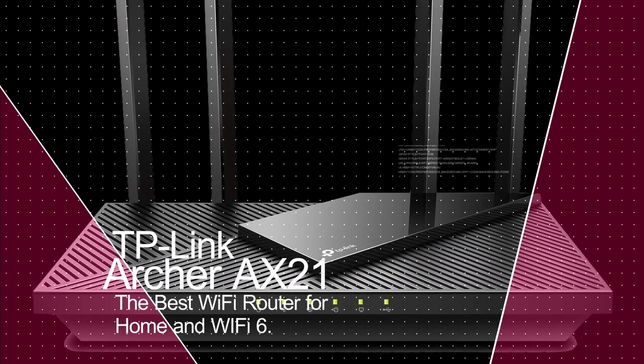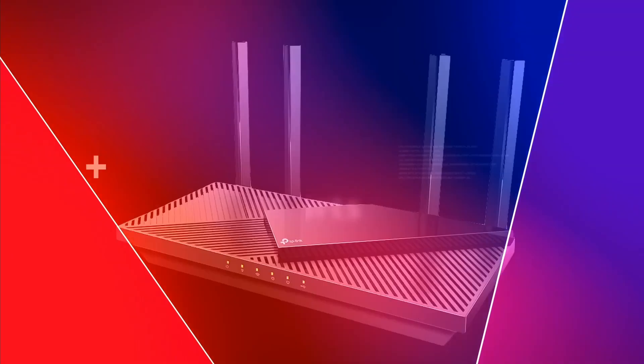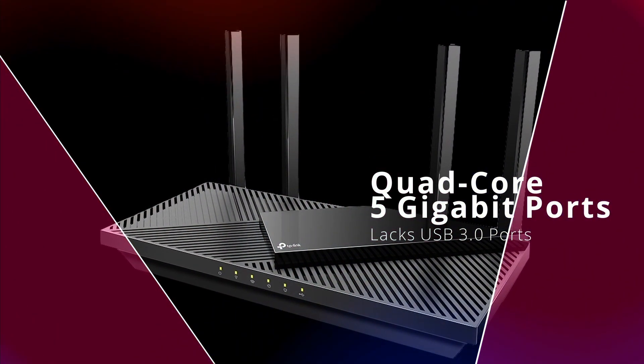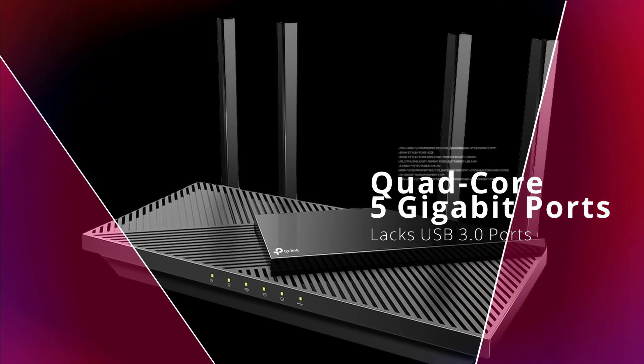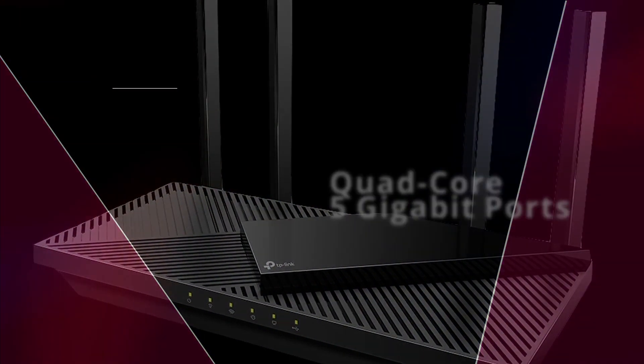At the top of the list, we have the TP-Link Archer AX21, best for home and Wi-Fi 6 speeds. This router features a quad-core processor and 5 gigabit ports. But if you're looking for USB 3.0 ports, you won't find it here.